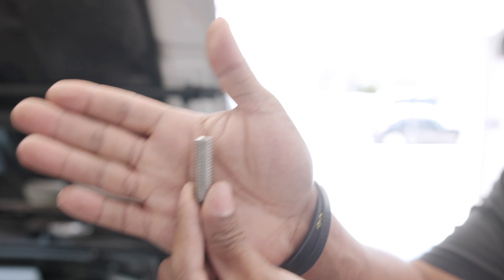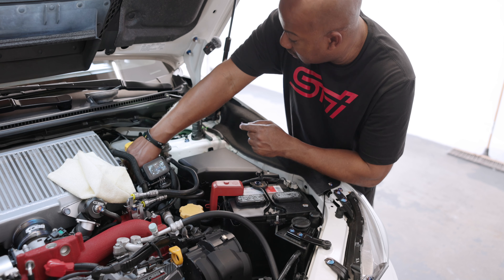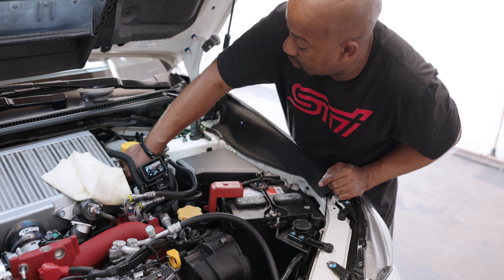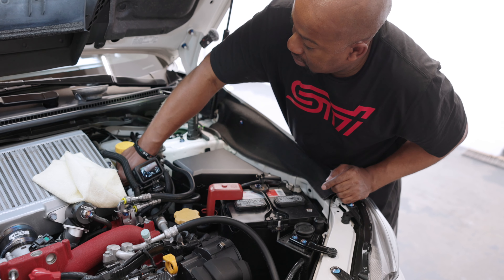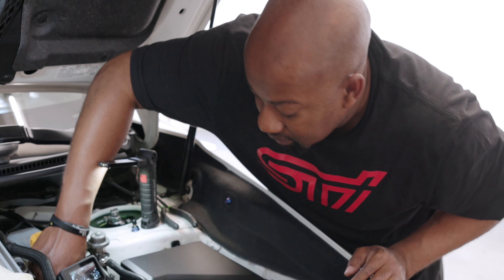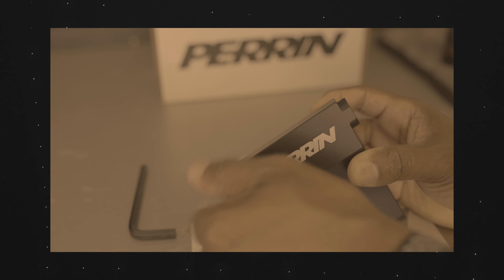Now we got one last thing to do, which is insert our set screw as well as the locking nut. And of course there's something else in the way. We got it in about three quarters of the way. Let me take our locking nut — try not to drop you, you feel slippery. I said I had a feeling I might drop this later on — and you found it.